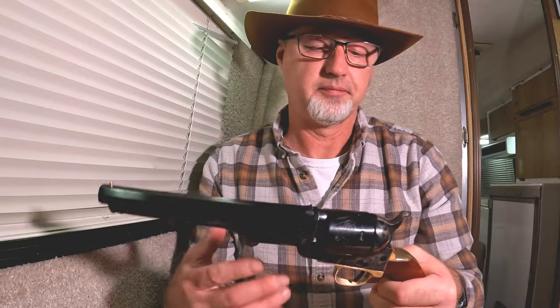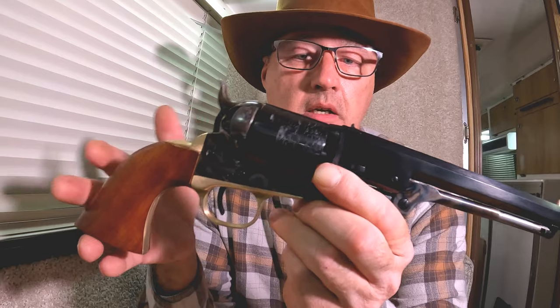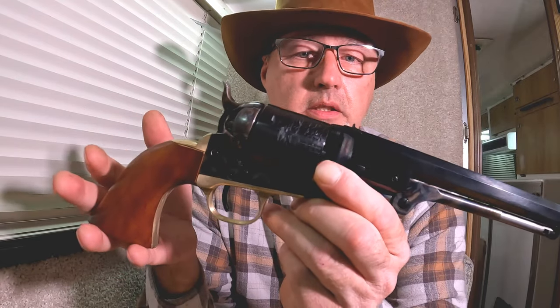Nowhere on here does it say 'black powder only.' It doesn't say 'read the instructions.' Beretta is famous for that — I've got a Beretta 92 and it's splattered on the side to read the instructions before you shoot. Lawyers — any chance they can get to sue. Anyway, it's a little too dark to shoot right now, but I'm going to take it out in the morning.